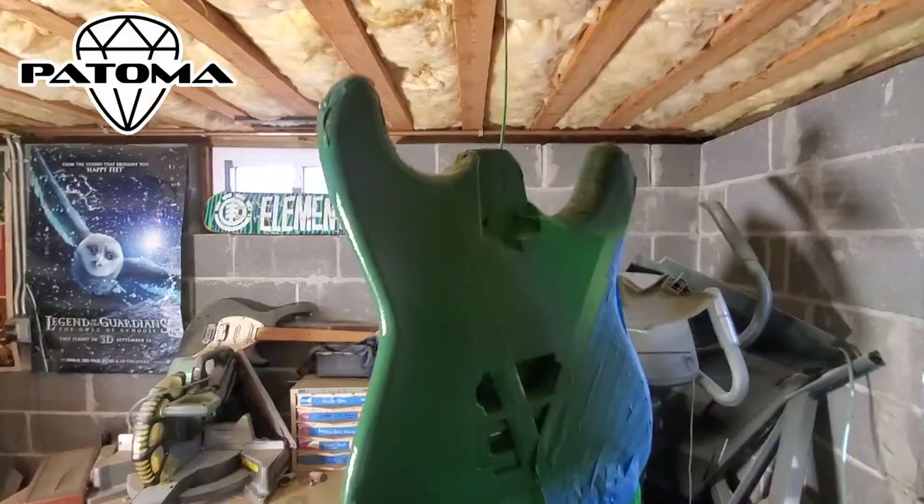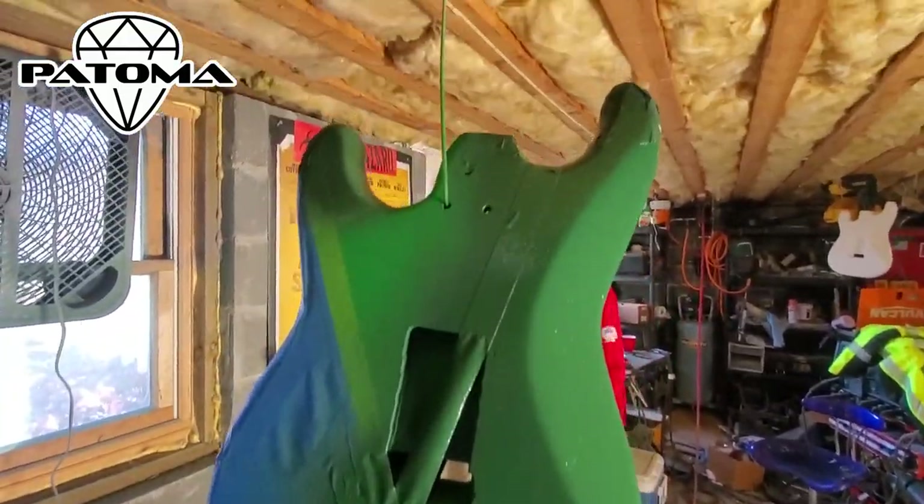Here's a look at the final guitar. Tune in next week to see us paint the final color.